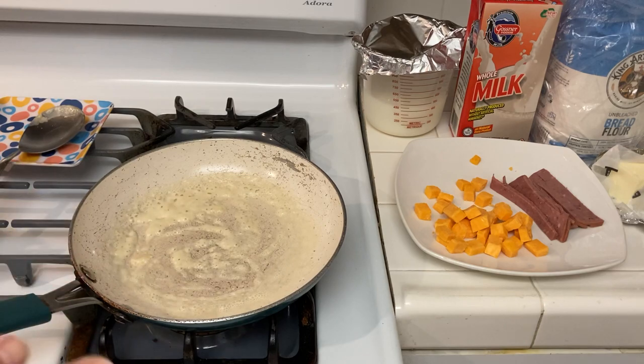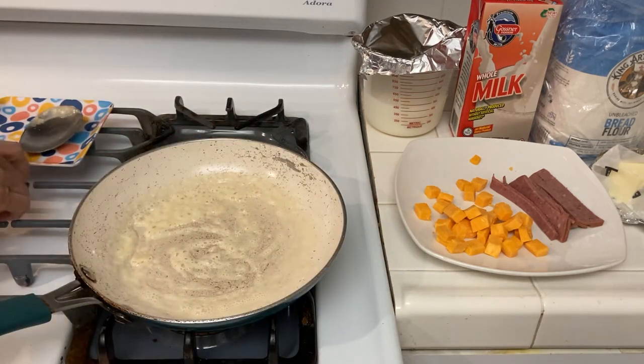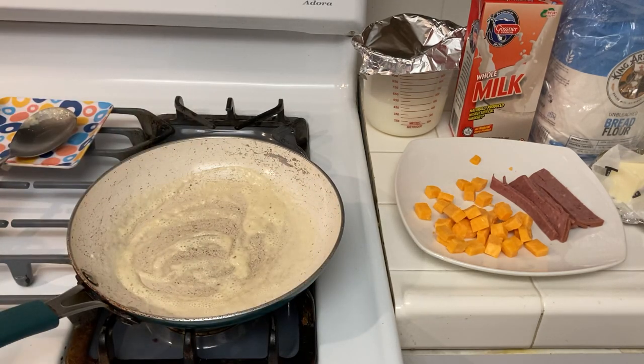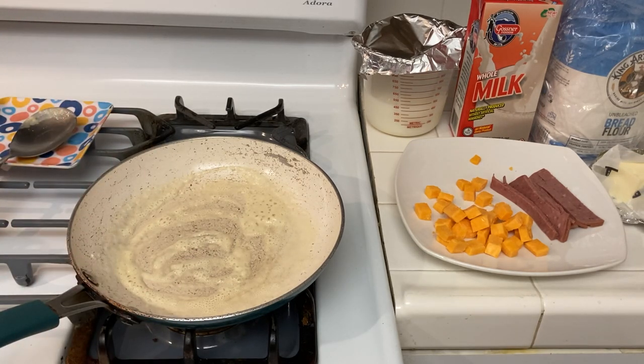I have one tablespoon of butter and I just want to cook the raw taste out of the flour. I also want to make mention of a working stockpile — you're stockpiling food not just to put it somewhere in case of an emergency, but so that you can eat it all the time.